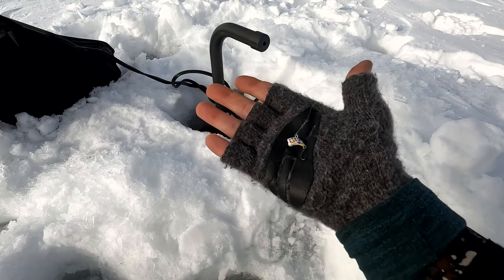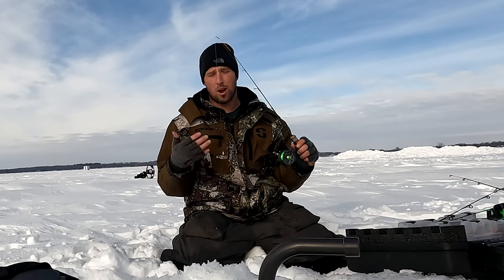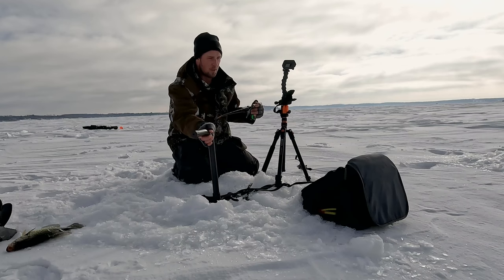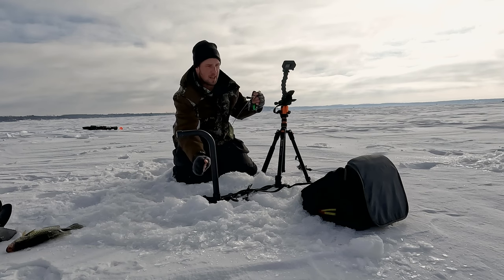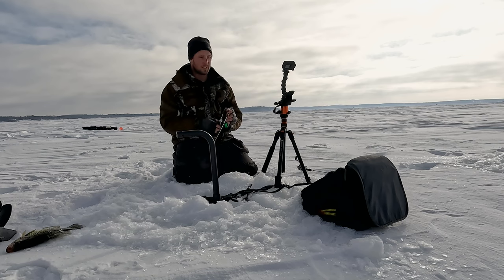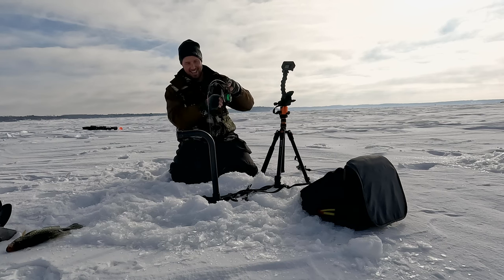The very last lure is the Z Viber Micro from Euro Tackle. It comes with a single hook and also includes a treble hook in the package so you can use whichever you prefer — I'm leaving the single hook on this one. What's cool about this lure is it wobbles a lot in the water and has a little rattle in there too, so you can call fish from a longer distance. I'm not jigging it up and down a lot — just trying to make it wobble and get that rattle going. Looks like we've got a couple of them right under us. Playing keep away is good — when you have multiple fish interested, one of them is likely to come and hit it. There it is — nice, got them on the Z Viber.